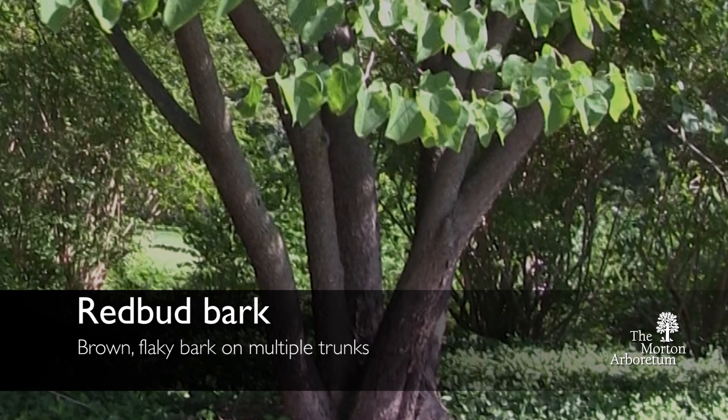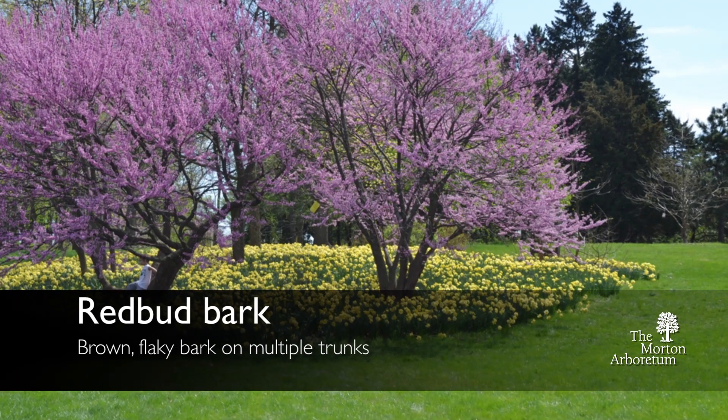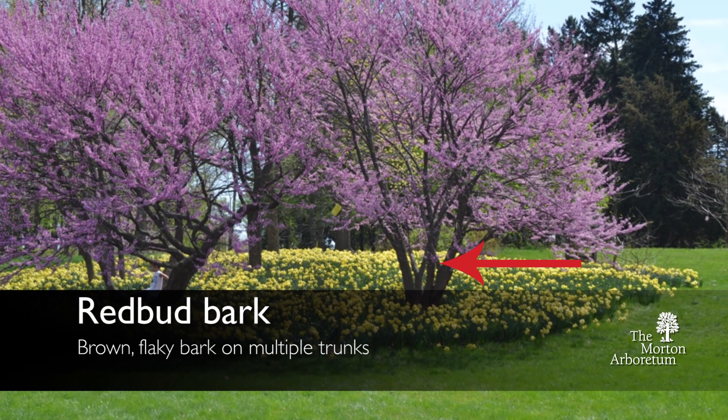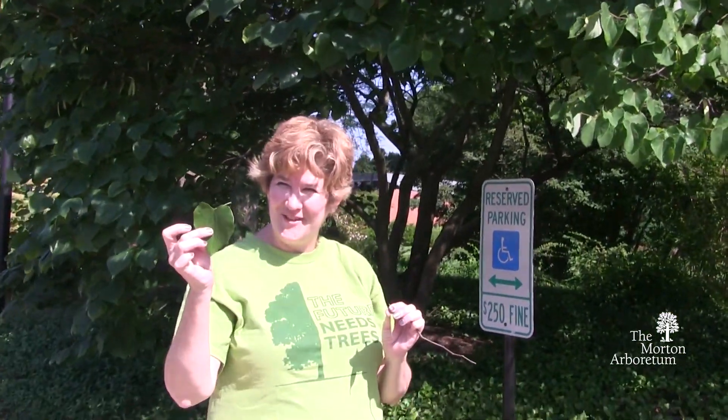The bark of the redbud tree is typically a brownish and flaky bark, and it will be multi-trunked like this. Redbud trees very rarely have a single leader trunk — usually they come out with multiple trunks. And that's our redbud tree.